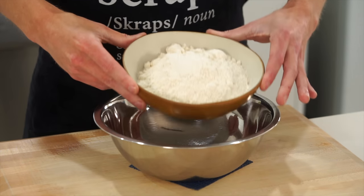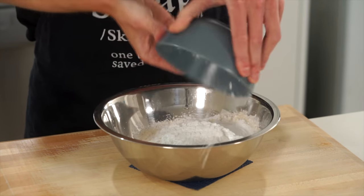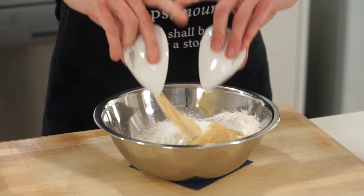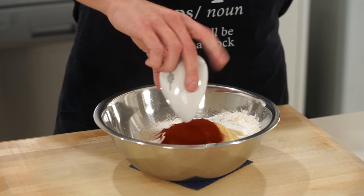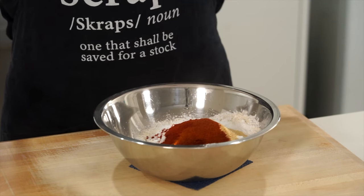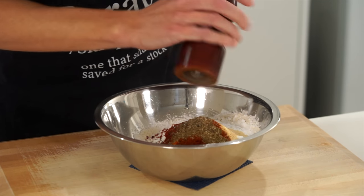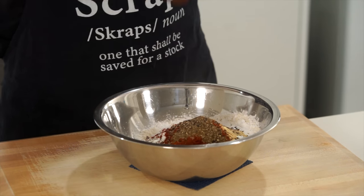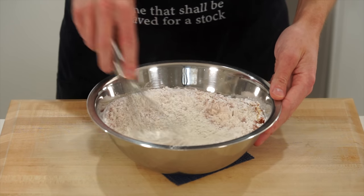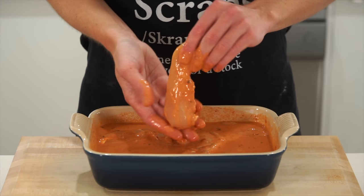For the dredging mix, add two and a half cups or 320 grams of plain all-purpose flour to a clean bowl along with three quarters of a cup or 100 grams of cornflour or starch for crispiness. Add two teaspoons or five grams each of onion and garlic powder, one tablespoon or 10 grams of smoked paprika, one teaspoon or two and a half grams of red chili powder (optional), one teaspoon or three grams of celery salt, and 30 cracks of black pepper. Gently mix with a dry whisk or fork.